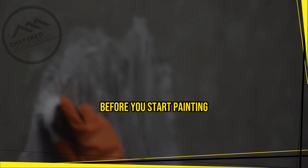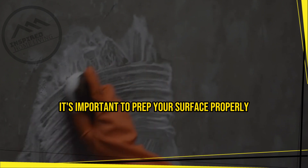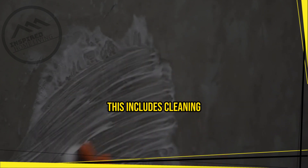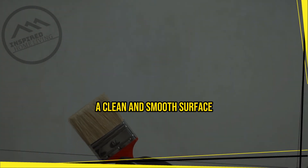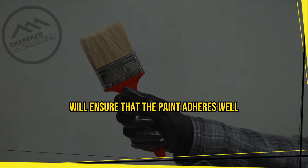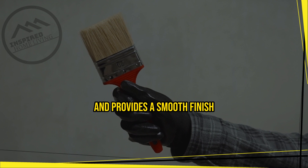Before you start painting, it's important to prep your surface properly. This includes cleaning, sanding, and priming the surface. A clean and smooth surface will ensure that the paint adheres well and provides a smooth finish.